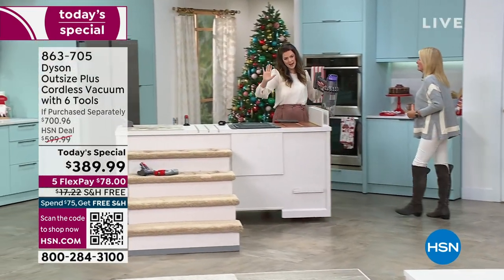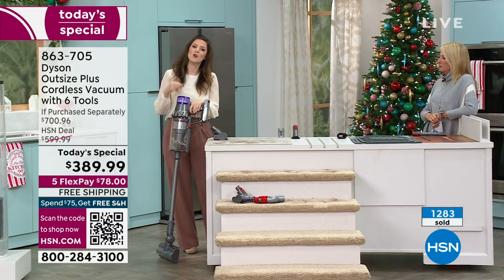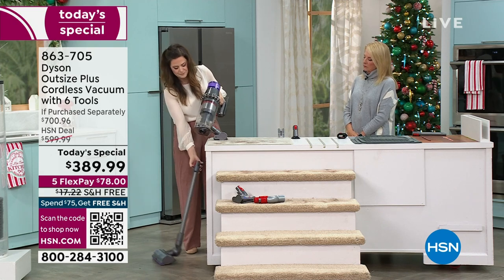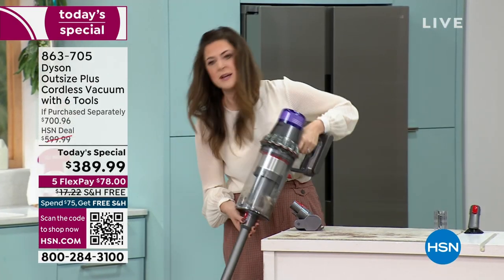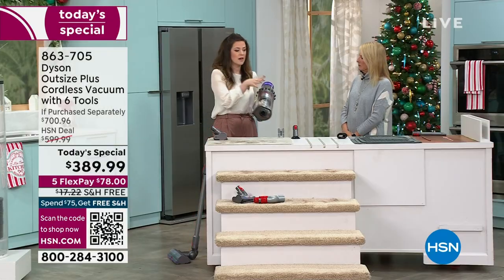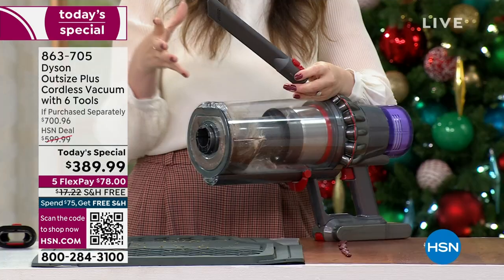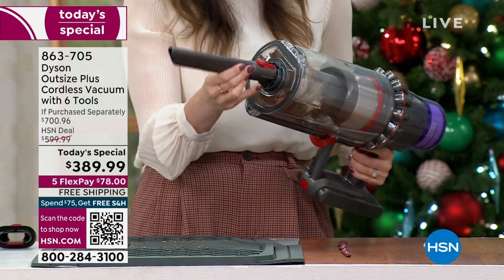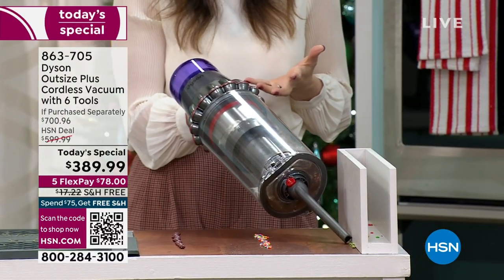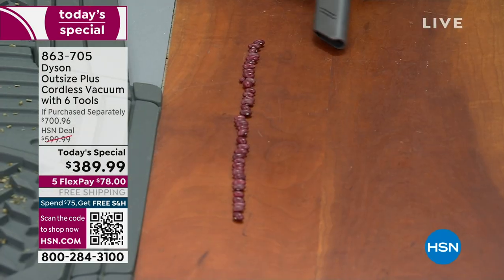I want to do the handheld range now. If we're comparing it to a corded vacuum — yes, we have the full-size bin and full-size cleaner head — but what the corded vacuum doesn't have is the flexibility and convenience of our cord-free. I'm removing the wand and now have the handheld range. The crevice tool is designed and angled precisely to find those sneaky snacks. Whether I have sprinkles — it is the season for lots of sprinkles — I'm going to kick it up to boost.